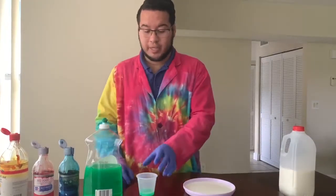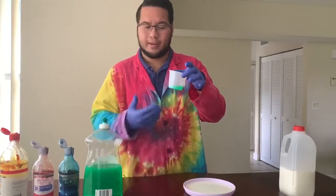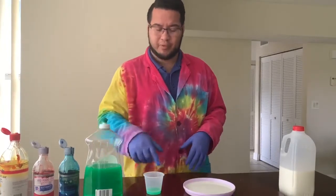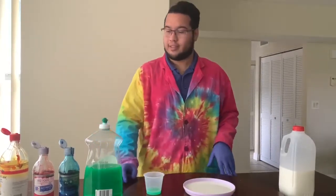You're also going to need a little bit of dish soap. I have a tiny cup here that I filled with a little bit of soap. You don't need too much, just enough to fill the bottom of a small cup like this.